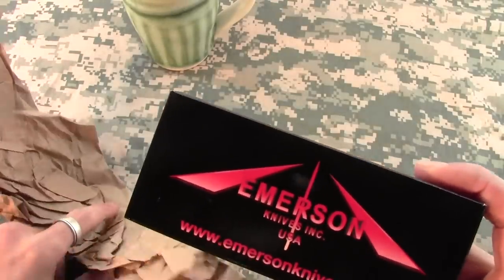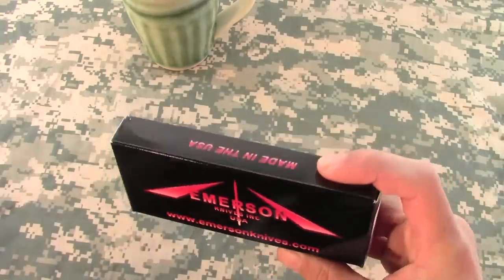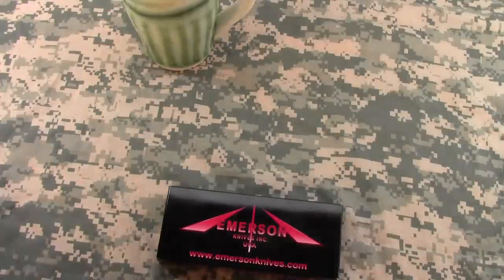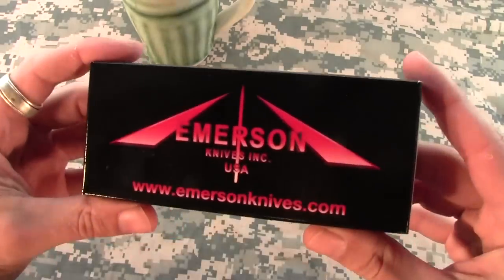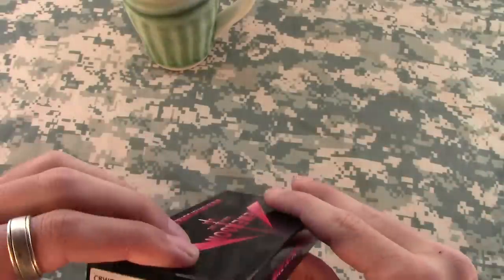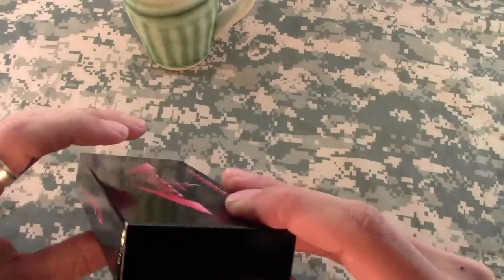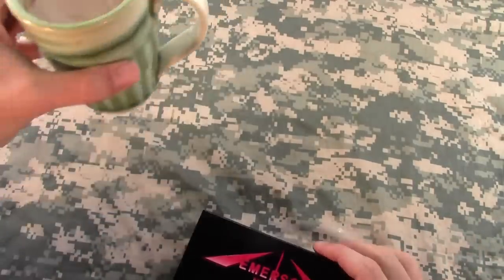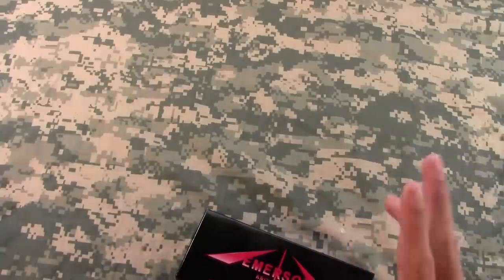Oh — Emerson! Could this be my first Emerson knife? I think it could be. Yeah, let's see what we got here. So here we go, my first ever Emerson.